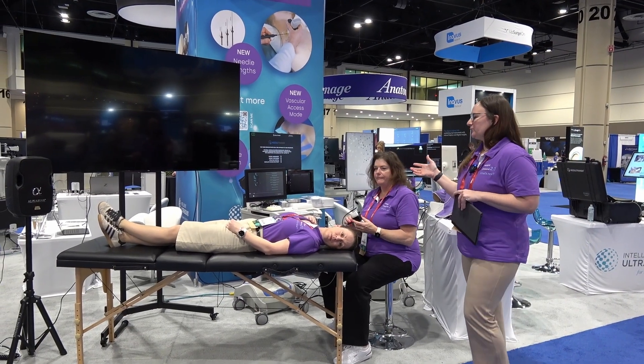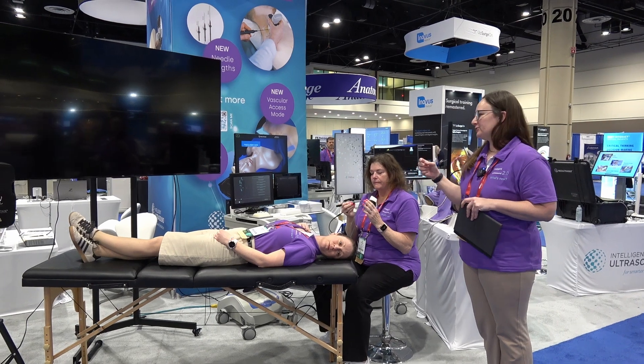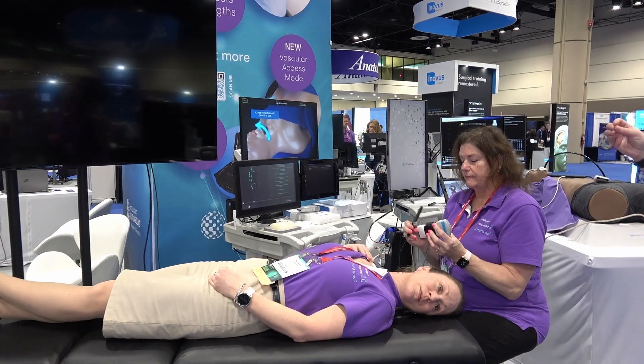This is our needle trainer product, which uses real live ultrasound input and a simulated needle overlay that can be used for any interventional procedure. We've recently added vascular access — so central and peripheral lines.